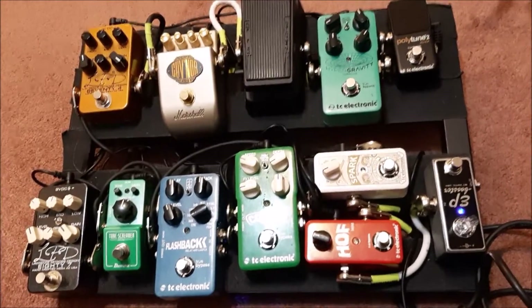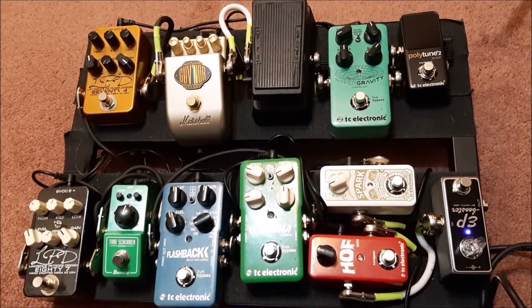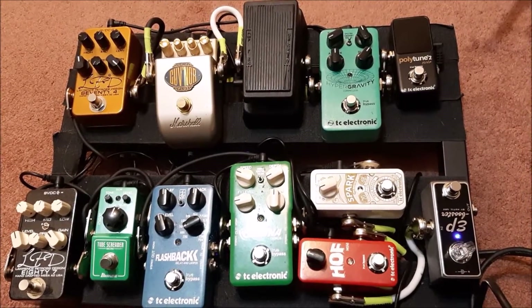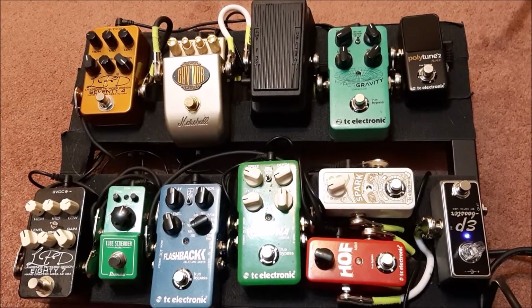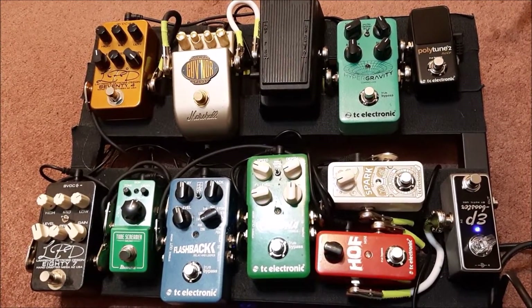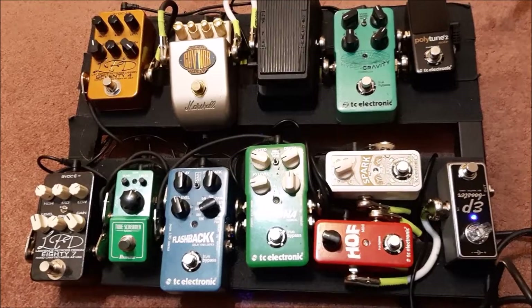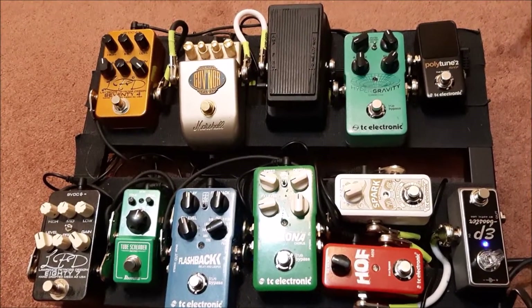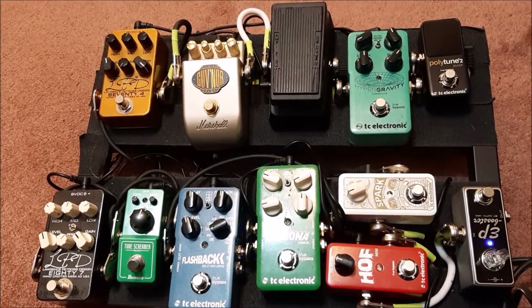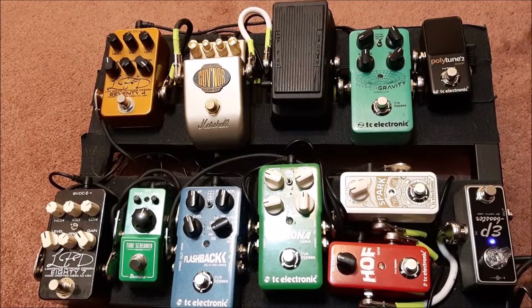This definitely illustrates the benefits of having a multi-effects unit - not to say they don't have their own problems, like if you have a programming issue you lose everything. But it's a different set of problems. What you want is the least amount of things that could go wrong, and when you've got this many pedals, cables, and power sources, there are a lot of places things could fail. Maybe a multi-effects processor is the way to go.